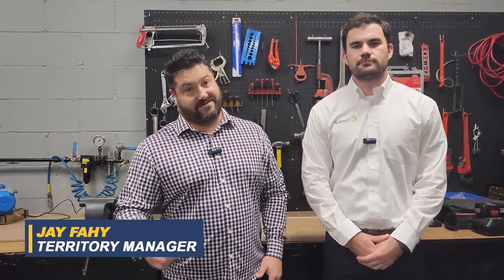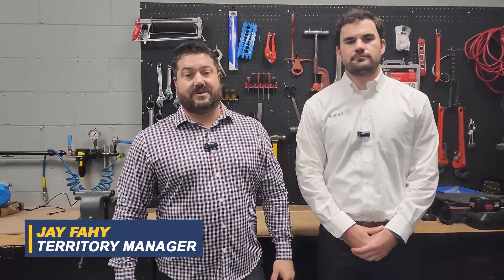Hey guys, Jay from the Collins Companies here coming at you today with another episode of the Vendor Spotlight series. Today we have Mr. Derek Tinsley from Valmet who's going to go over key features and benefits of their new product. Why don't you go ahead and introduce yourself?